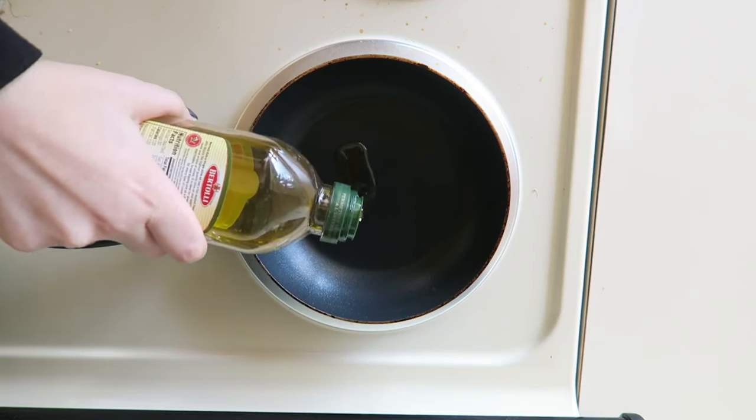Step one, get a frying pan. Step two, put some olive oil in it. You guys were scandalized by the fact that I did not use oil with my onions yesterday. But I wanted them to be soft and boiled rather than crispy and greasy. But I want my tofu to be crispy and greasy, so I'm using the oil.